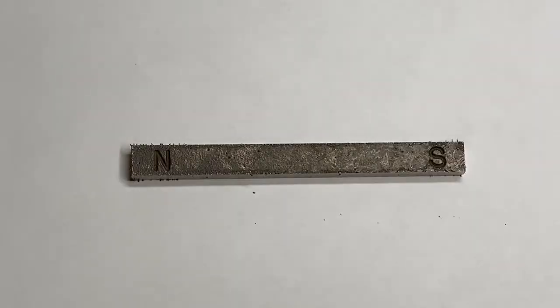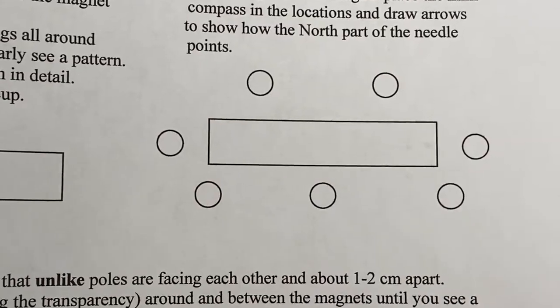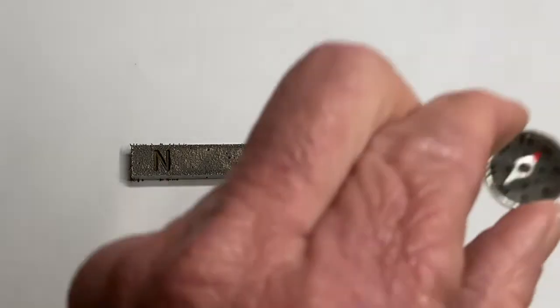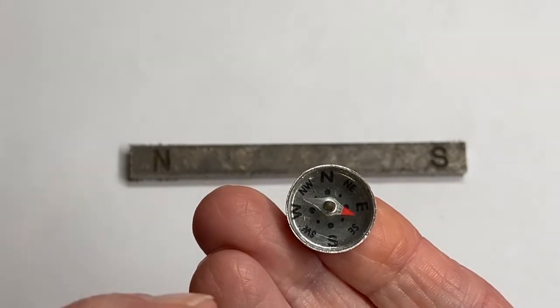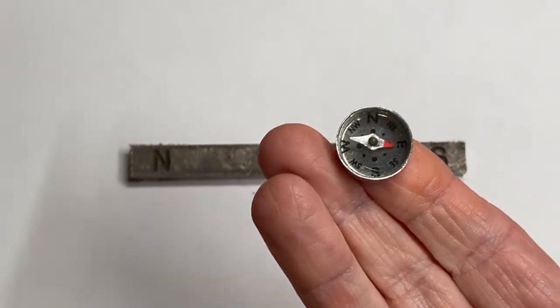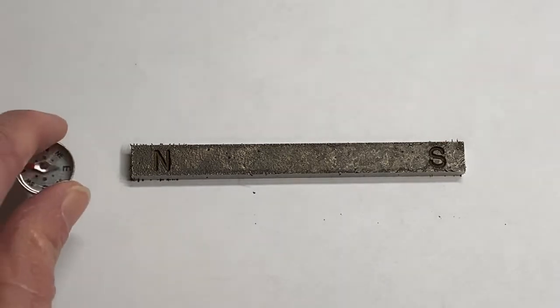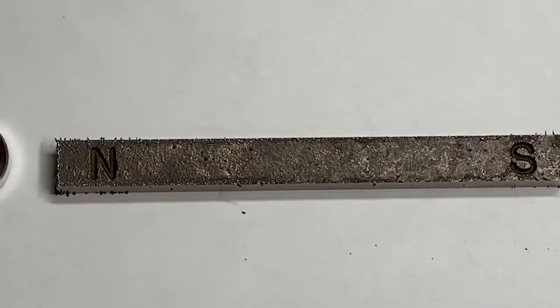The next part has circles — those circles represent a compass. The compass would point, and just so you understand, the red points like an arrow. So instead of drawing the actual compass, we're gonna draw the way that the red points. I'm gonna match the pictures — starting here, the red points away.